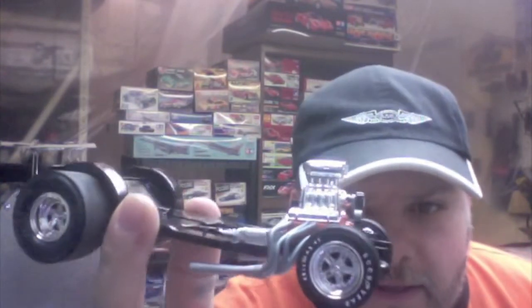Working on two kits at once here. The Corvette Gasser is coming along. I've got the chassis here, which is progressing fairly nicely.